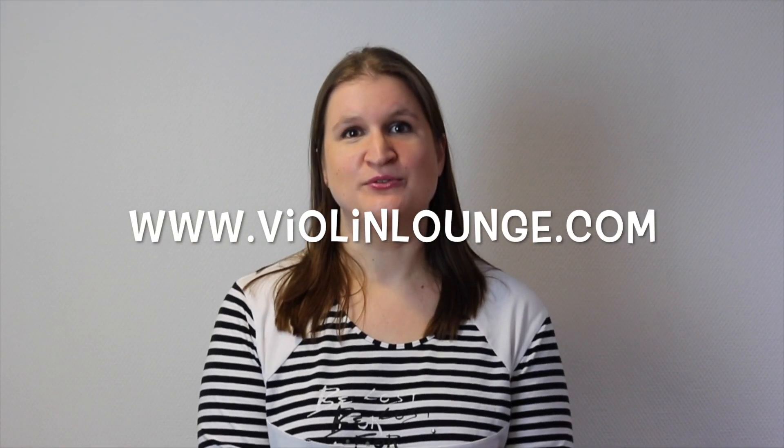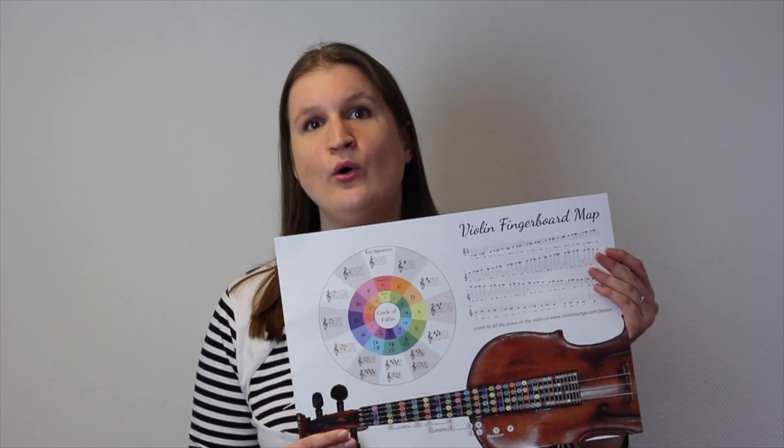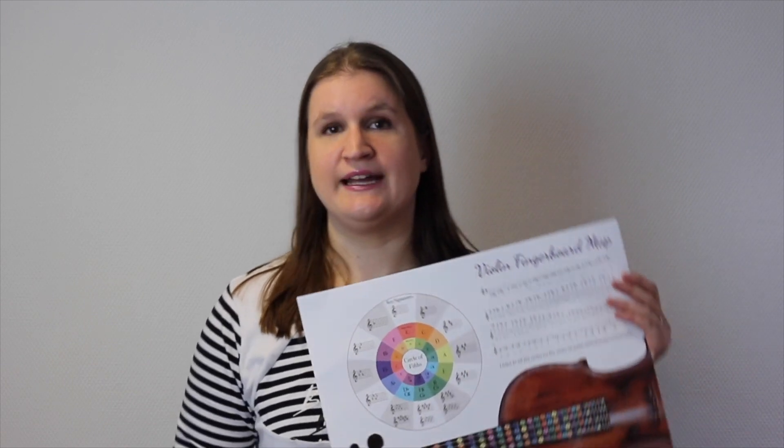Hello, this is Lata Brouwer from violinlounge.com and in this video I would like to talk about something that I have created — that's the violin and viola fingerboard map poster and training materials. The main thing is this poster, and what you can do with it is see exactly where all possible notes on the violin are on your violin.